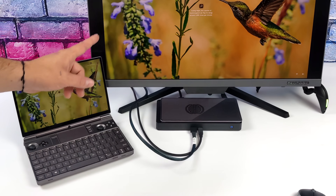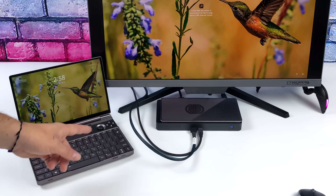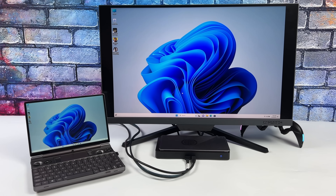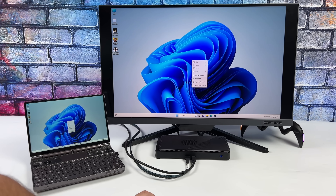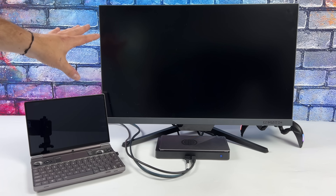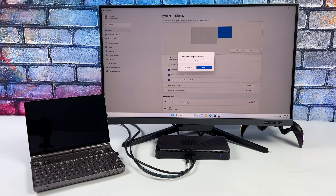Once everything's booted up, we've got both displays working — the internal display and our external monitor. Usually when I'm running an external GPU, I like showing output on one display, so I'm going to go into display settings and swap everything over to the second monitor, our external monitor. Now we're still using the CPU in the WinMax 2.